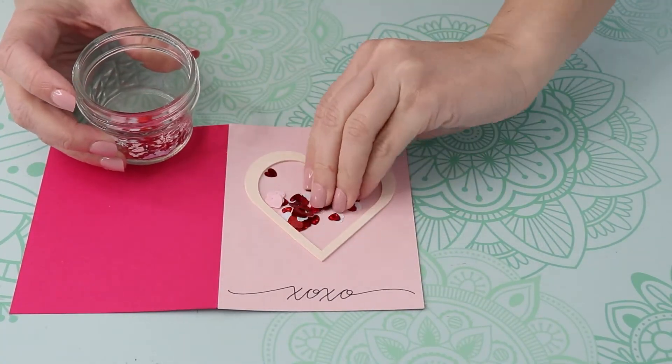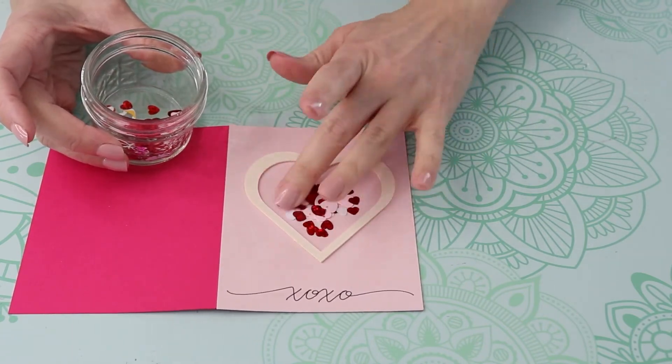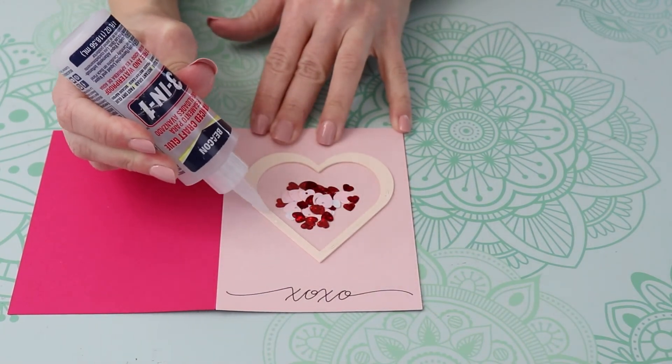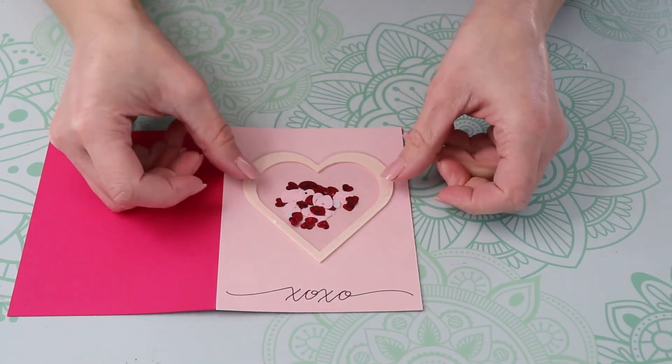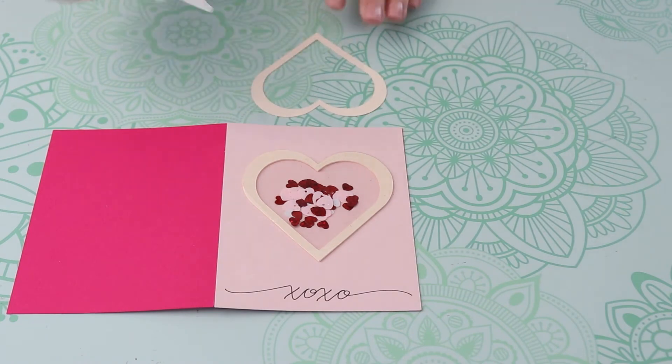Then add a pinch of confetti to the middle — not too much. You want it to be able to move around, and if you add too much it's just gonna sit there. Then using a little bit of liquid glue, add the plastic sheet over the hearts, and finally add that last cut-out heart on top to finish off your design.